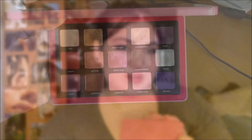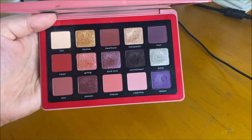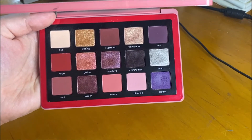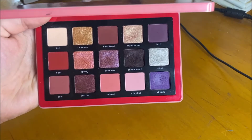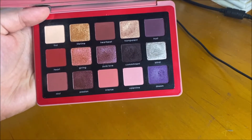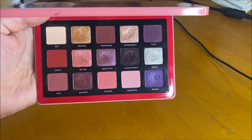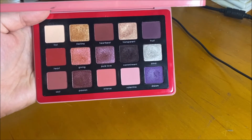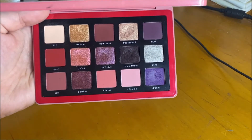Before the swatches of the Natasha Denona Love Palette, I wanted to give a good quality up-close shot of the palette, because I feel it's important to see a comparison of what the shades look like in the palette compared to what they look like swatched out. Of course, they'll definitely look a little different applied to the eye. This is what they look like when they're just in the pan.